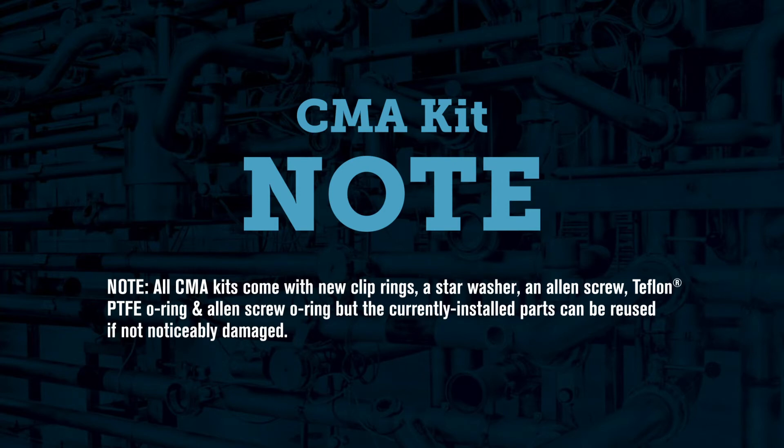All CMA kits come with new clip rings, a star washer, and allen screw, the Teflon PTFE o-ring, and the allen screw o-ring. However, the currently installed parts can be reused if not noticeably damaged.